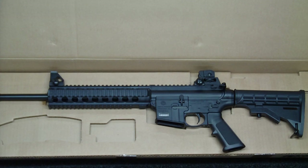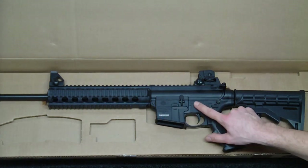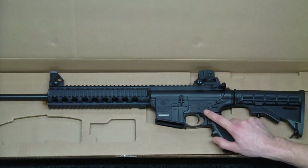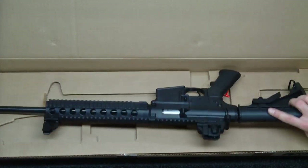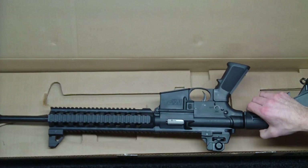That's pretty much it. It's a pretty straightforward, simple rifle. It's got the Smith & Wesson logo, the serial number, model 15-22 caliber .22 long rifle, safe/fire. Over on this side, it's got the M&P 15-22 logo, which is real nice.